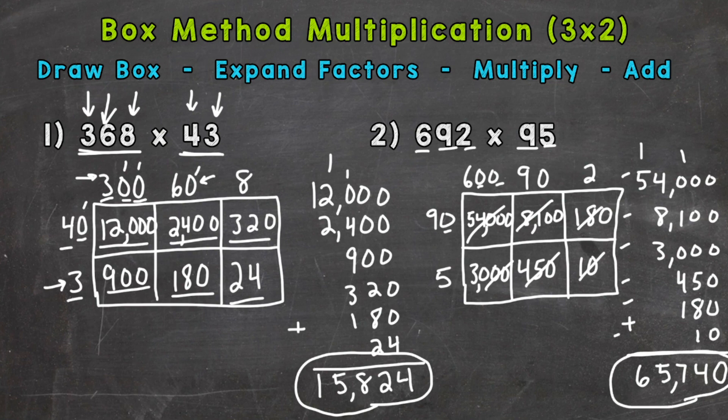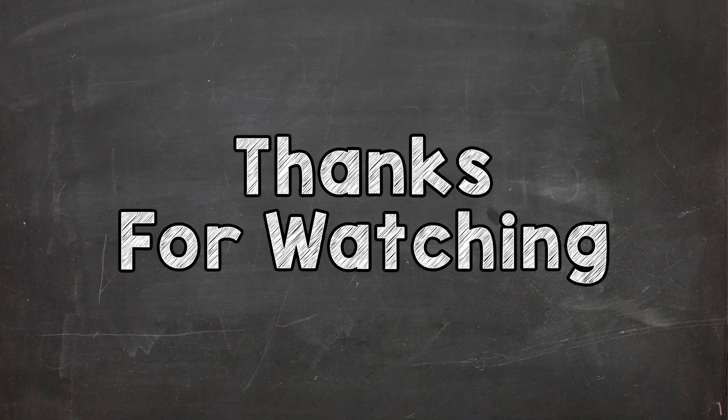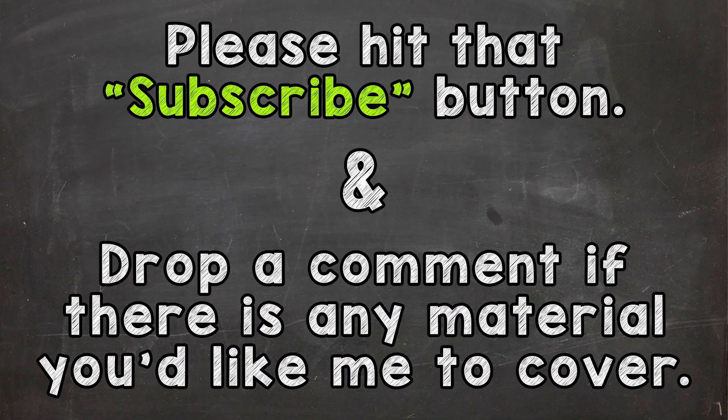So there you have it — that's how you use the box method to solve a multiplication problem. I hope that helped. Thanks so much for watching. Until next time, peace.